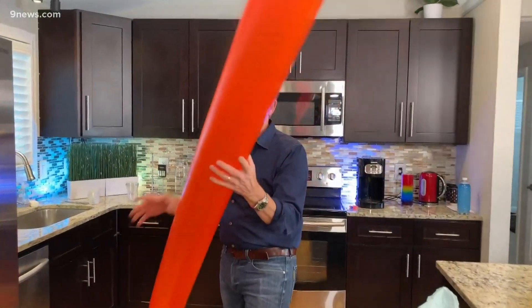How many breaths of air would it take you to blow up a great big long bag like this — eight feet long? How many breaths of air? 30? 50?